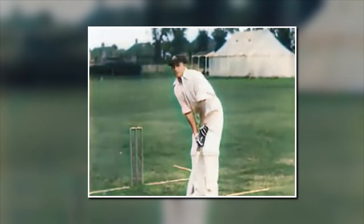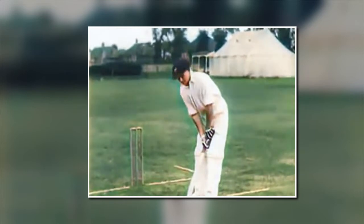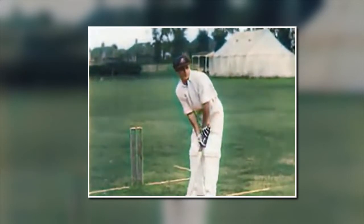Now, first of all, you want to know your defensive shots. You take your back defensive play. Your back defensive shot is made that way. Then you have your forward defensive shot played in that fashion.